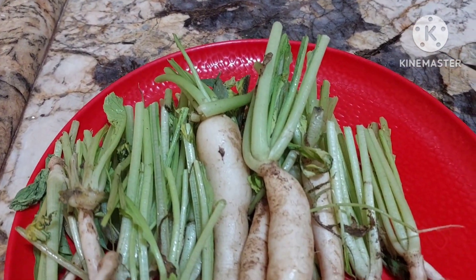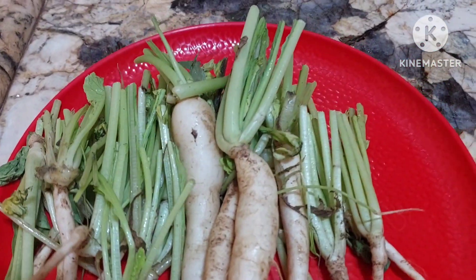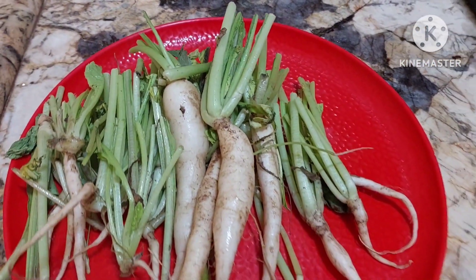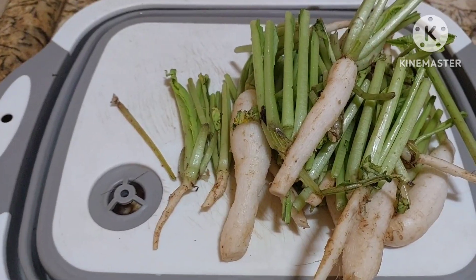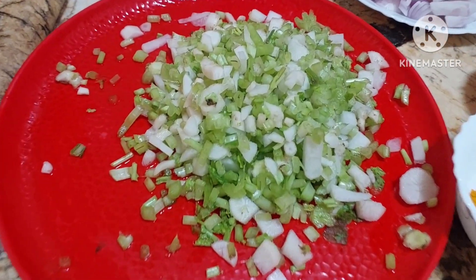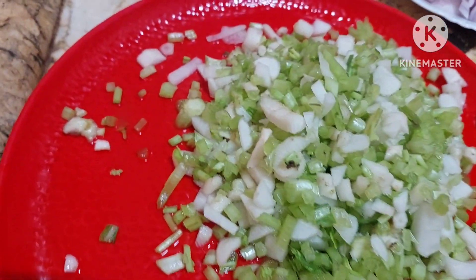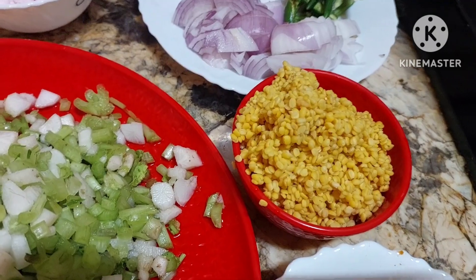The top greens I have used for one bowl. And we have here baby radish with thick stems. This will make into a yummy gravy with dal. We shall scrape it properly and we shall wash and cut. Now we have cut it finely, wash it properly after cutting.